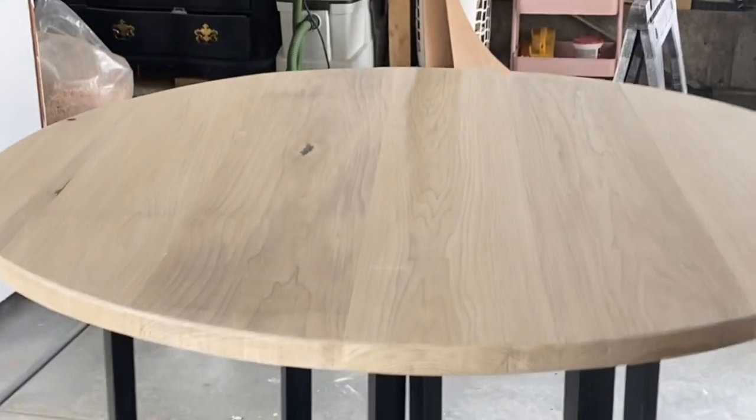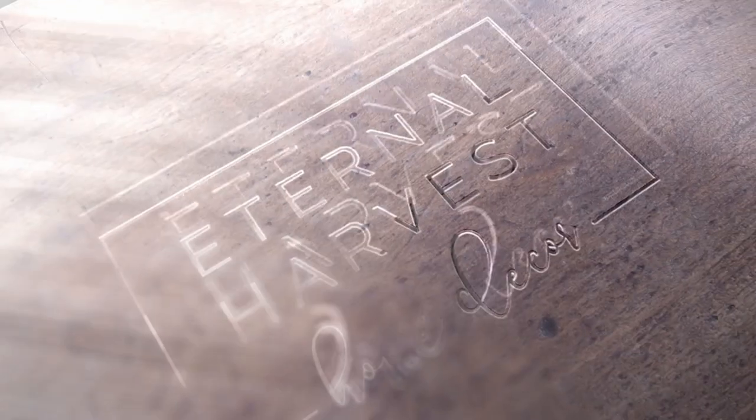This cute 48-inch table that I just made a little while ago has been the most requested tutorial I've ever had on my TikTok and Instagram. So let me show you really quickly how I made this.